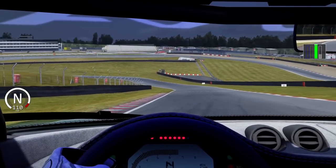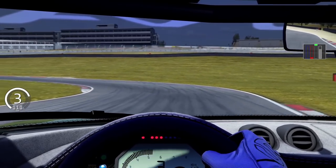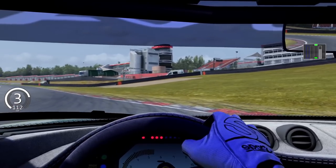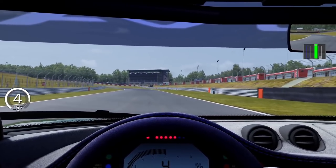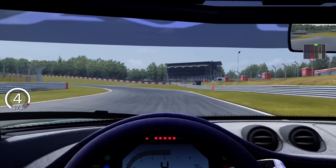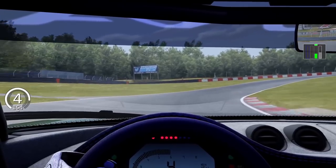Weight transfer isn't exclusively a driving technique — it's the laws of physics, and drivers will be doing it whether they know it or not. Just driving out of the pit lane they'll be doing weight transfer as the laws of physics demand it. So really, weight transfer should just be called... driving.